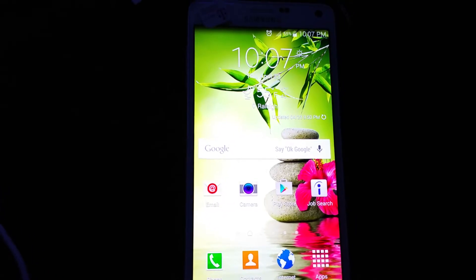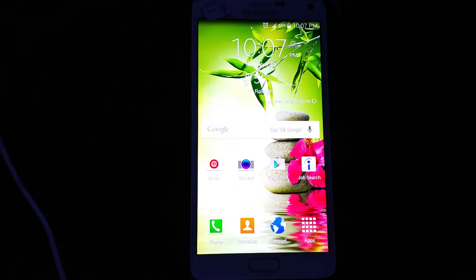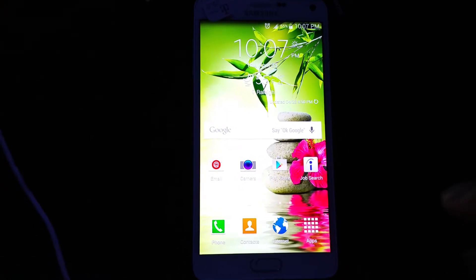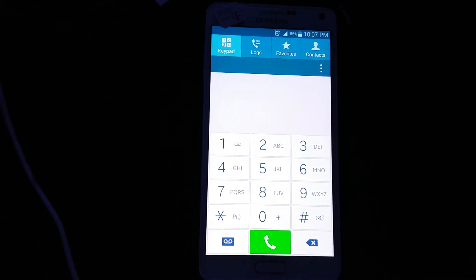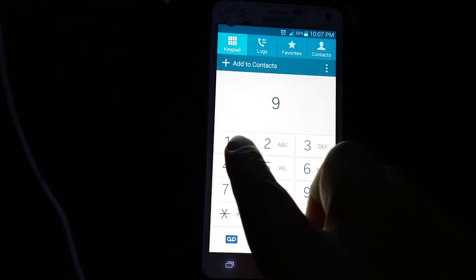Now this is my Sprint SIM that's inside. This is not the T-Mobile SIM. It's not the same. I'm not lying to you. It's not asking me for anything. It's not going to work, but it's just for testing just to make sure. Let's try a number.